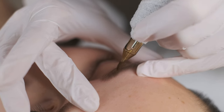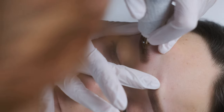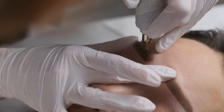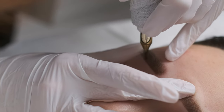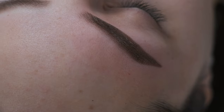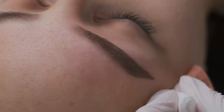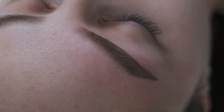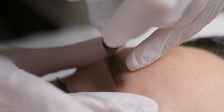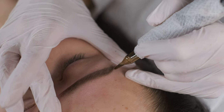If your brows are healed nicely, your correction procedure will take around 30 minutes maximum. Let's clean the brows — it looks beautiful. I can see some small empty spaces which I would like to finish, but other than that it's amazing and we are almost done. I want to add a little bit to my tail because I want it to be saturated enough.